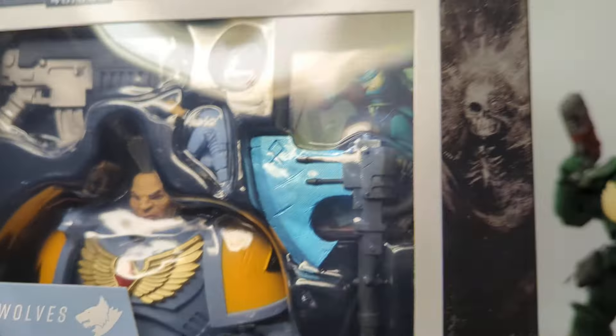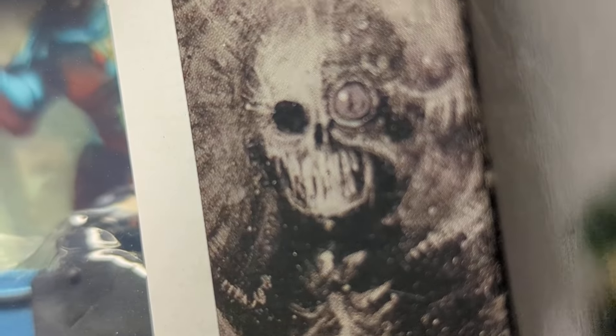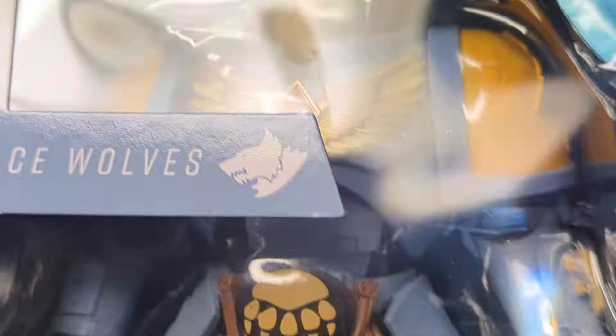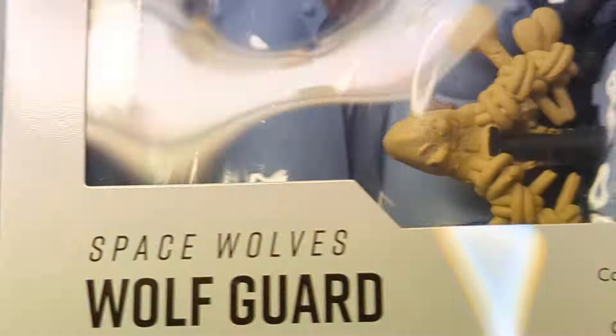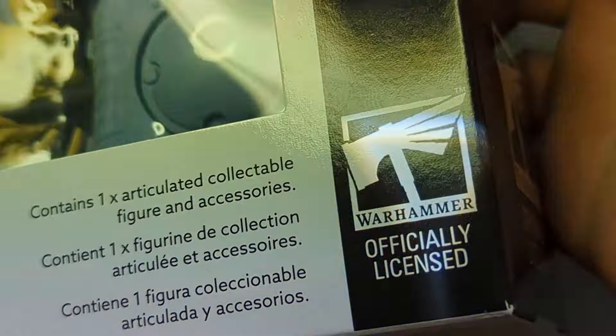The box is pretty neat. We've got a lot of nice details on that - a lot of cool graphics and Warhammer kind of details. I mean, how gaudy is that? What a face for radio. McFarlane Toys logo, the Warhammer there. Not much else to really see on this side of the box. One articulated figure and accessories in various languages, and it's an official Warhammer product.